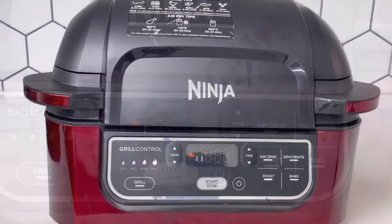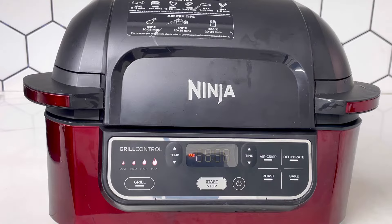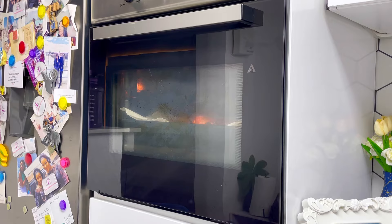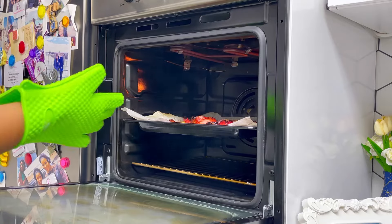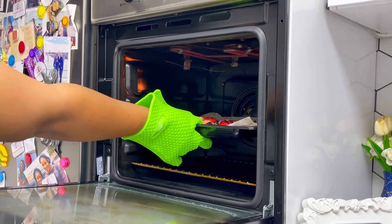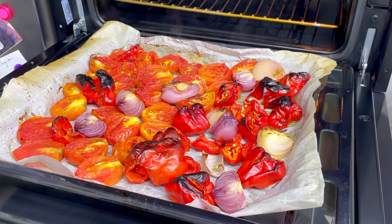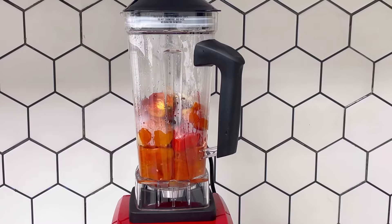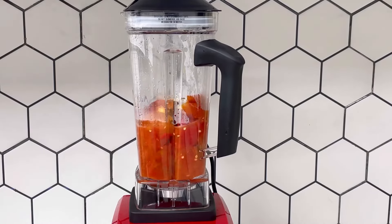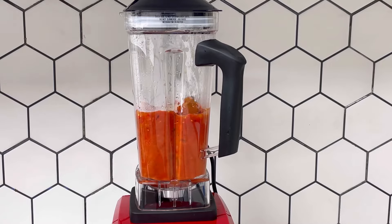Now I'm checking on my red pepper mixture about 30 minutes later. Some parts are already slightly charred, which I actually like — it gives that smoky taste and aroma. This is what it should look like: not everything totally black, just some parts of each pepper. Allow it to cool before transferring to your blender, then blend smooth.